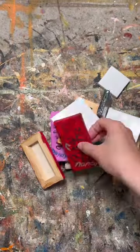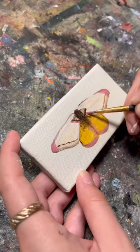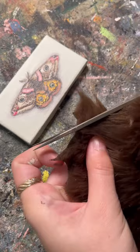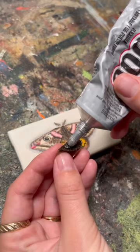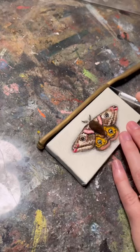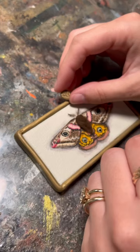I inherited these tiny canvases when I bought my old painting studio and I've been slowly going through them and repainting each one. For this one I wanted to do something a little different that I've done before with larger moths — add some faux fur to the middle to make it fuzzy. But I didn't stop there; I had to make a custom frame out of polymer clay to complete the piece.